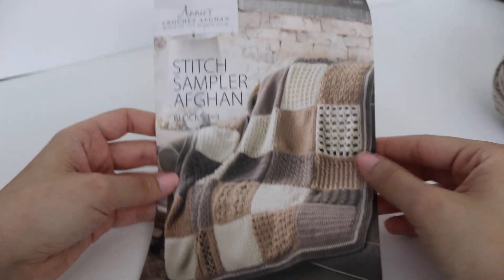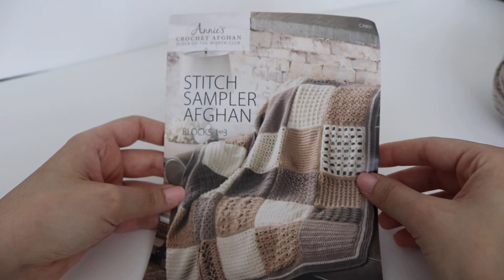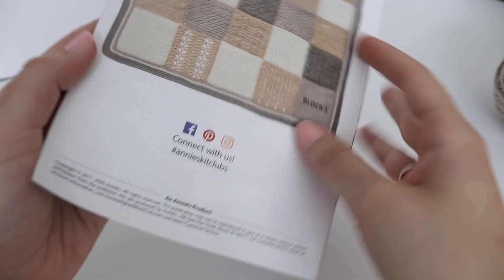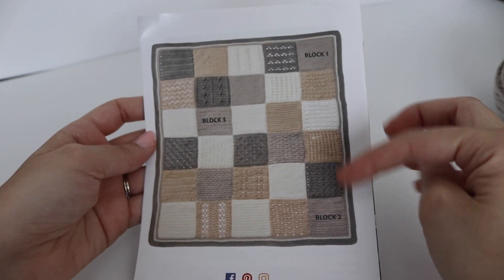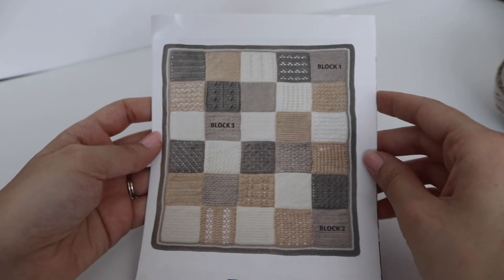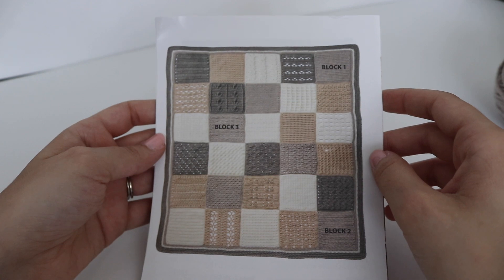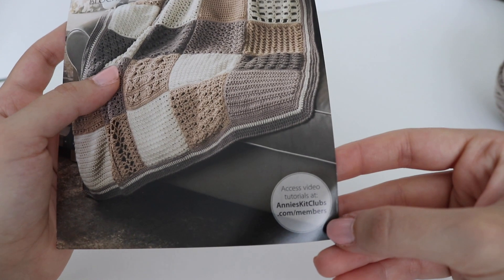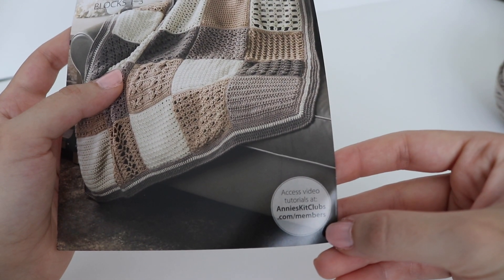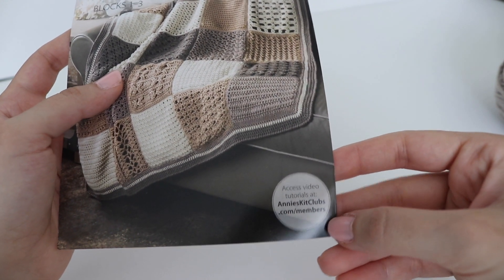You're going to get this stitch sampler afghan booklet showing you blocks one through three. If you turn it to the back, it shows you exactly what blocks one, two, and three are going to look like, as well as the other blocks in this series. On the front, you have access to video tutorials if you're a club member.